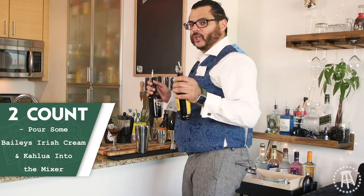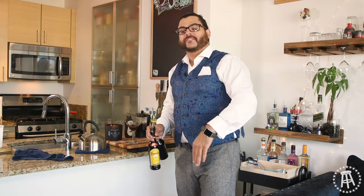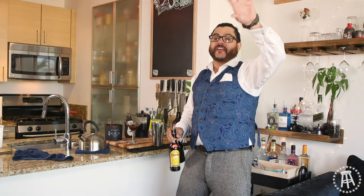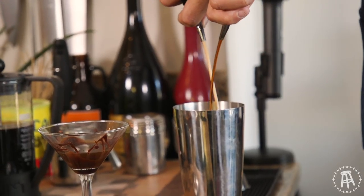Next up, coming in with the Baileys and Kahlua — I say a two count: one, two. For the record, when you go out to a bar, you want to count the bartender and figure out who has the heavy pour and who has the short pour. As soon as they turn the bottle over — one, two, three, four, five, six — that's about average. That's what most companies want to keep their liquor costs down. Anything seven and more, that's the same bartender you keep going back to. Hit the Kahlua with the two count: one, two. Done — all our alcohol's in there.